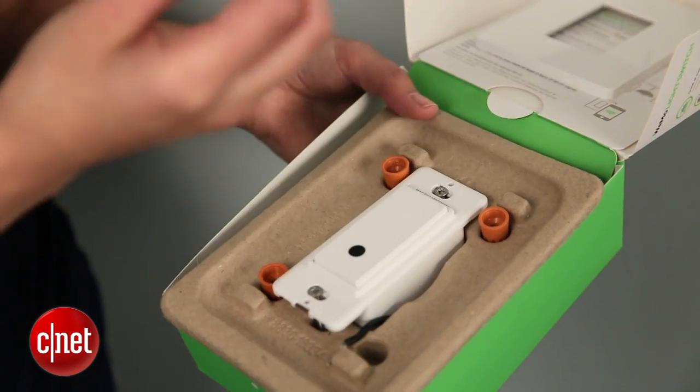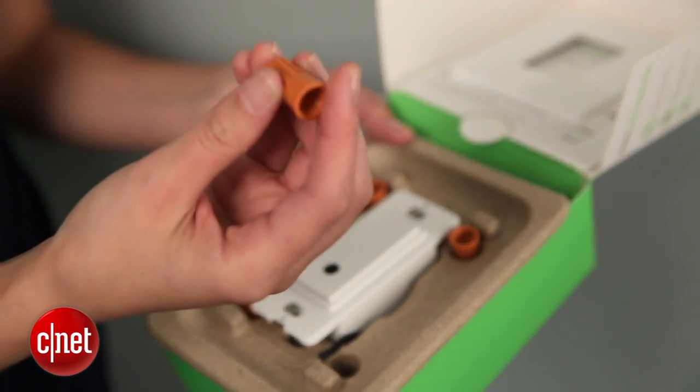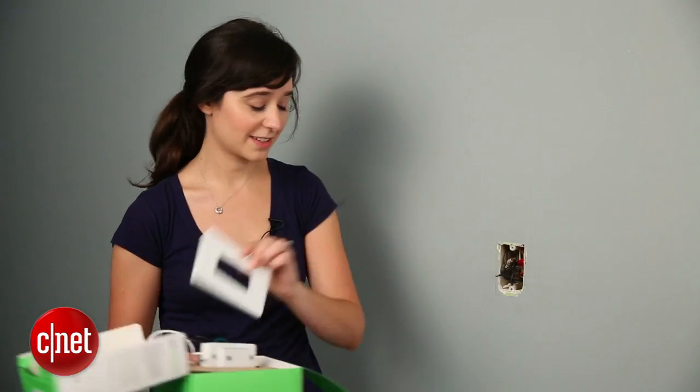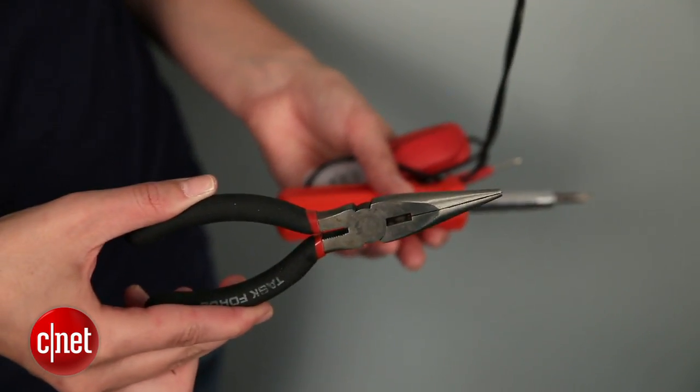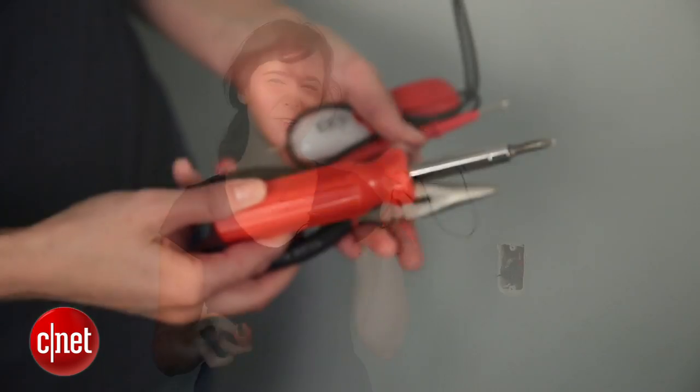The box is really simple. It comes with four wire connectors, the switch itself, and the faceplate, which is right here. That's all you're really going to need. As for supplies you'll need on hand, make sure that you have pliers to make the wires straight, a screwdriver, and a voltage tester.